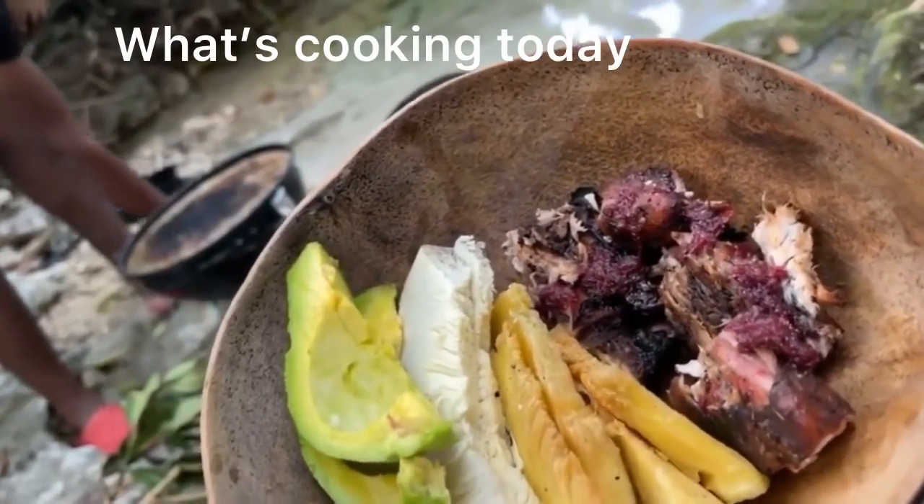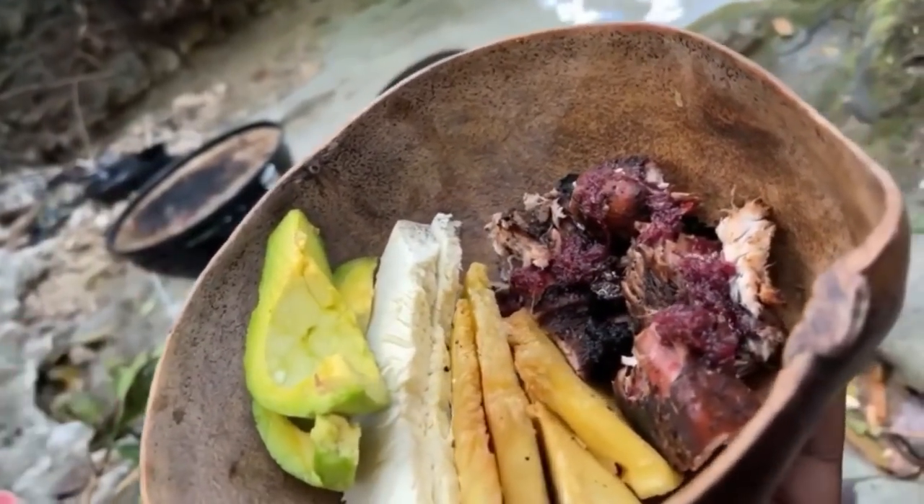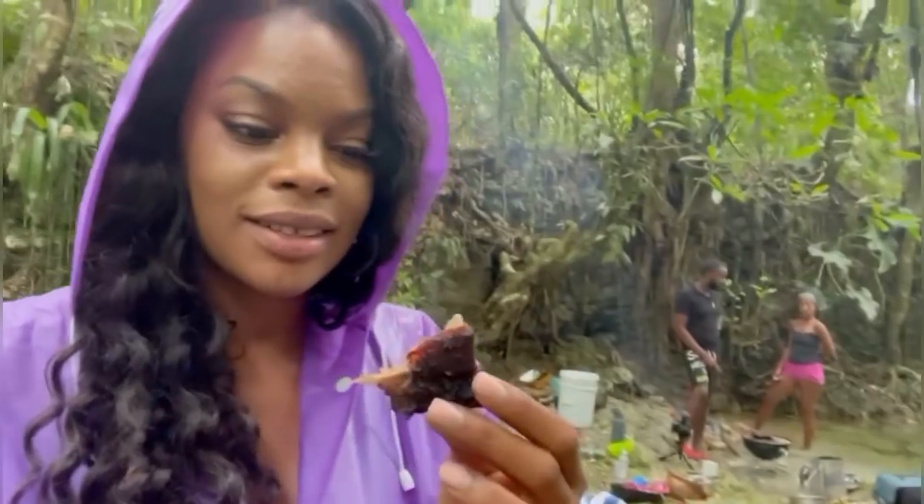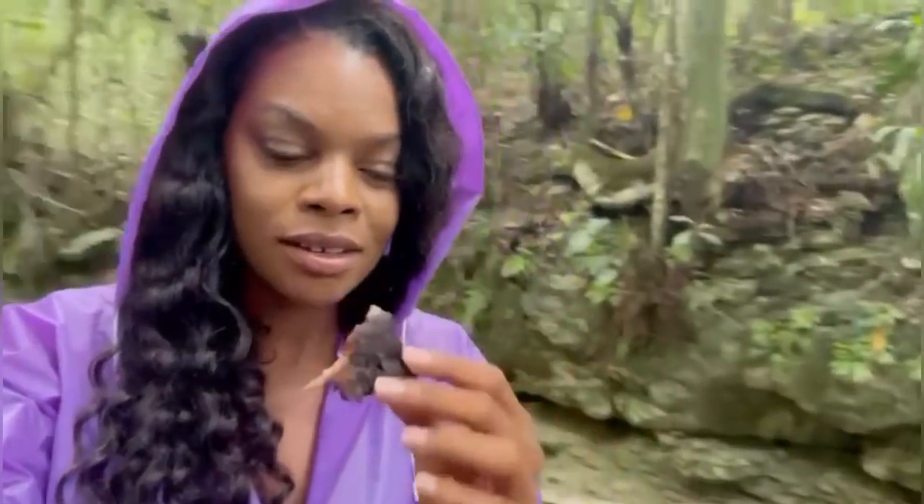So — avocado, breadfruit, rose and fried, and some jerk rabbit with some sorrel sauce. This is the moment of truth — I just tasted it a while ago.